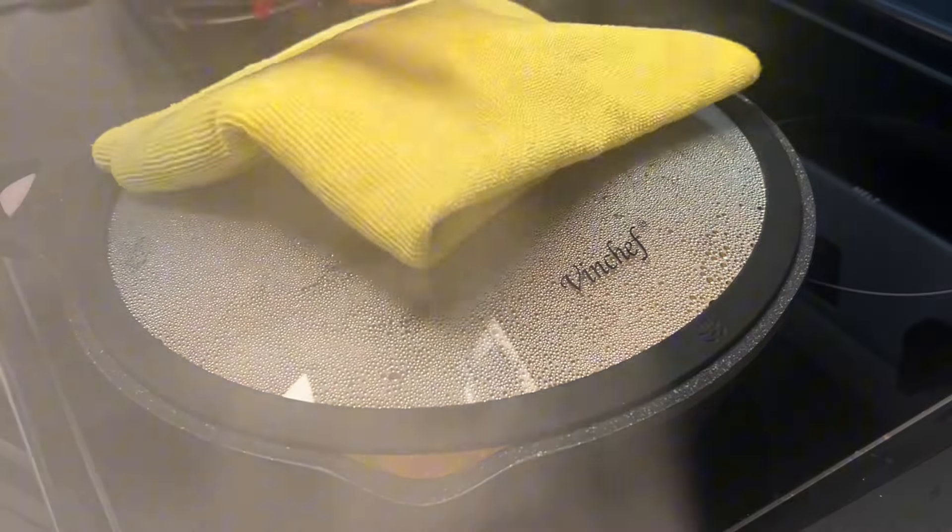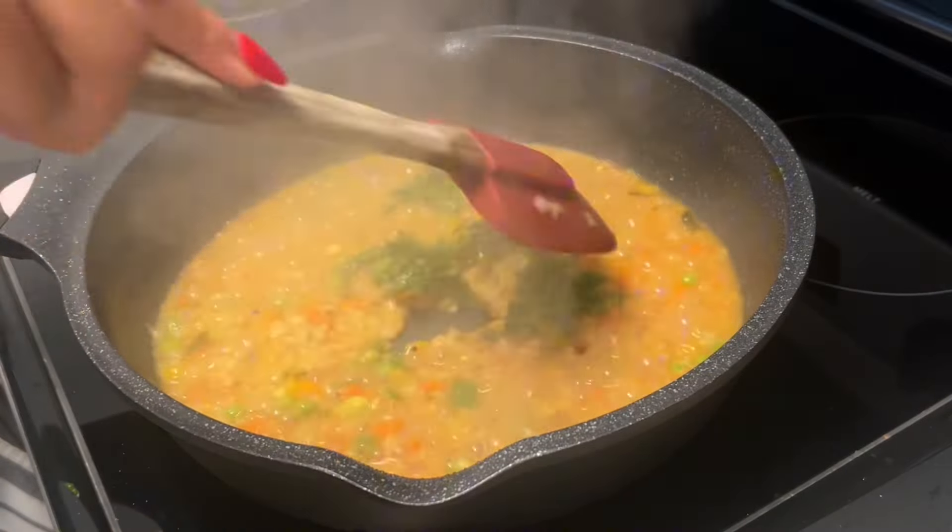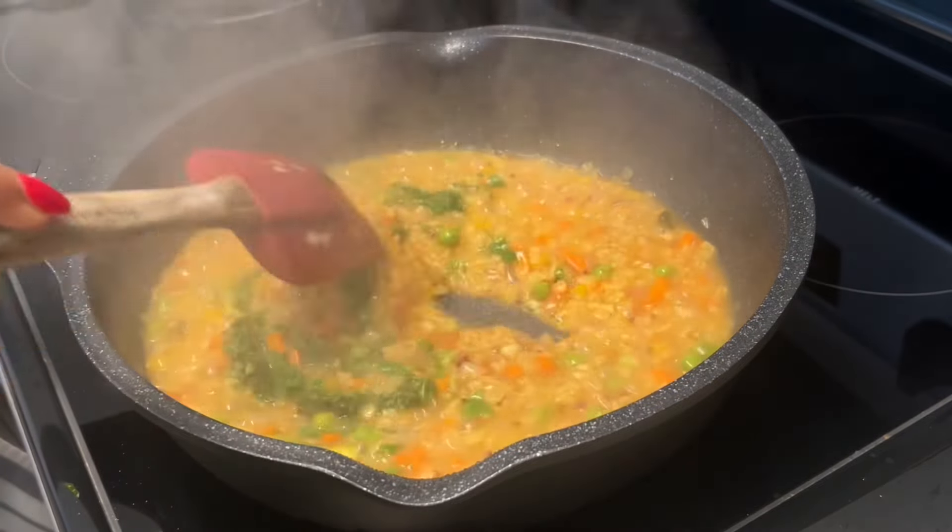Adjust your spices as needed and once you see that the oats have thickened, add in freshly chopped coriander or dhania. Give this a really good mix and there you have it.